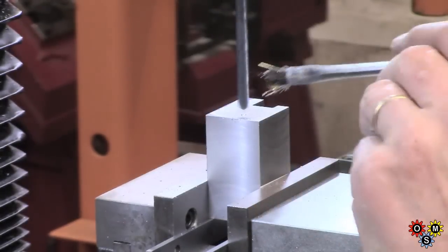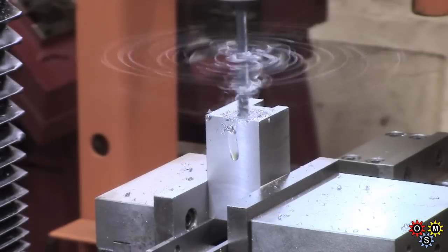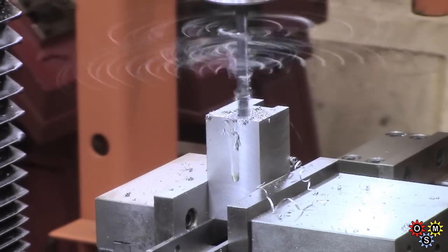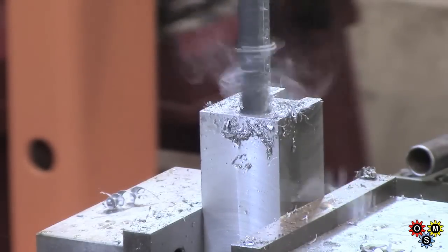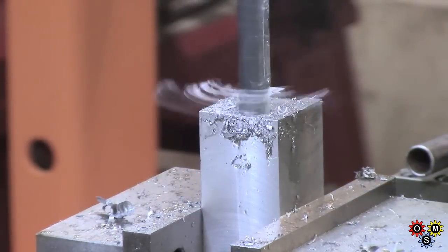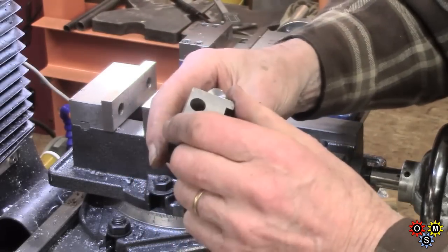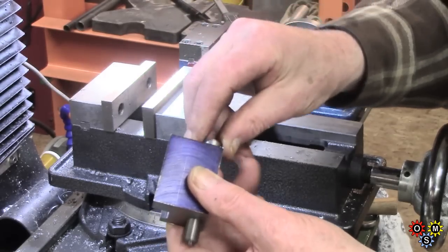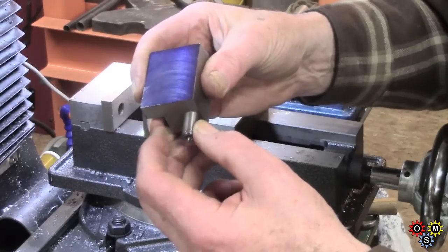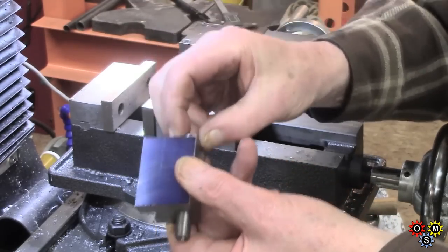We need a long 7/16ths through-hole, starting off from the mark we made using the saddle probe, putting a quarter inch down first to start, and then we'll switch to 7/16ths. It's a long job, a long way to go through, but I'm not bothering with reaming — this will give us a fairly good clearance hole for the threaded rod. Time to check things out. The reason for using 7/16ths was half inch would have been just a bit too big. You can see from the end that the wall thickness is quite limited — not much slack, quite adequate, moves pretty freely. Quite pleased with that.